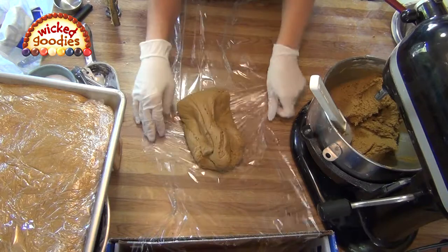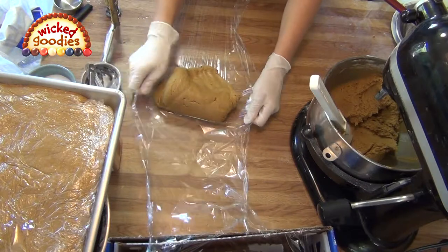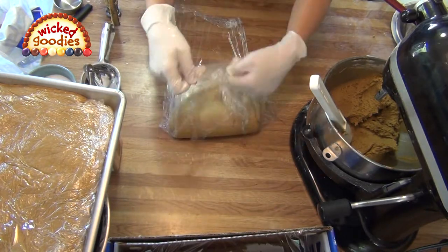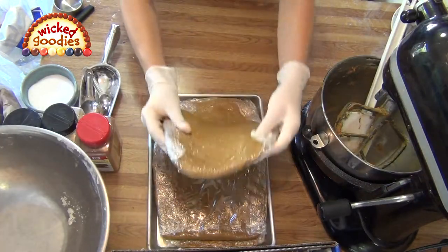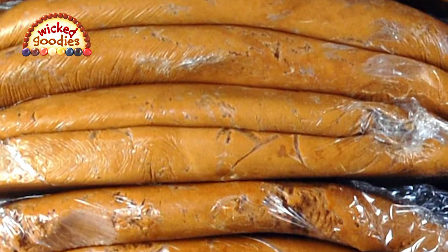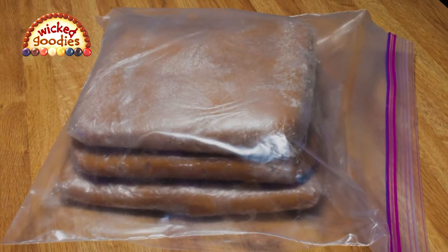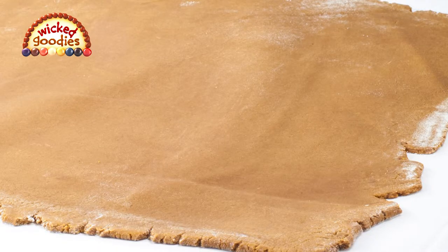If when you are portioning the dough you notice any streaks of butter in it, it's very important to get those out. Here's a trick: fold the edges of the plastic wrap up to knead the dough. You can't knead this kind of dough with your bare hands because it's too sticky, but the plastic wrap will enable you to mix and turn it manually — just do this until all the streaks are gone. When all your dough is portioned and wrapped, put it in the refrigerator overnight or for several days. Gingerbread dough can be made well in advance and held for a week or more in the refrigerator; for longer-term storage, slip the wrapped patties into freezer bags — tightly sealed dough patties will last for months in the freezer.